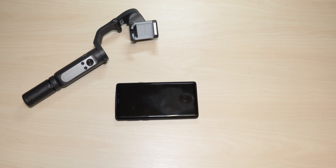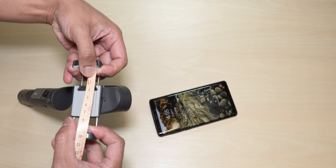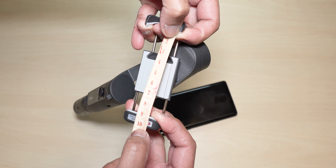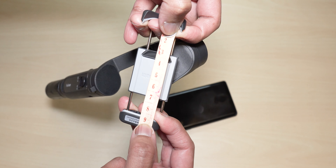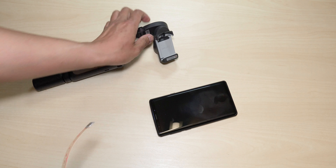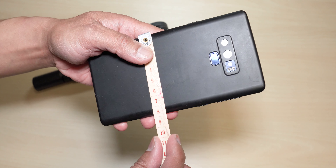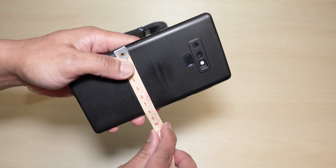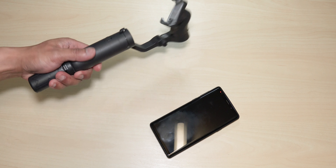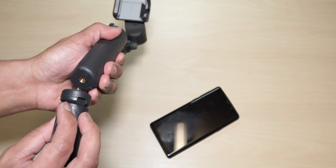On the side you have your Type-C port to charge the gimbal. Other than that, this is completely made of solid plastic, so it could probably handle a few drops. On top you have the cradle. I'm using the Note 9 and it fits perfectly well. For the maximum payload, I'm not sure exactly how much it is because this device hasn't been officially released yet, but the Note 9 is roughly 215 grams and it handles it quite easily.